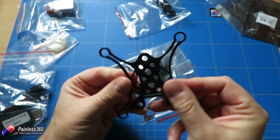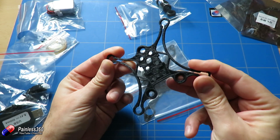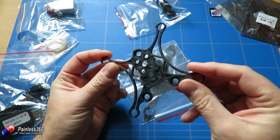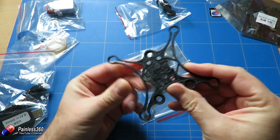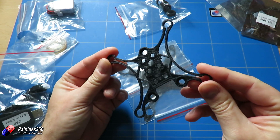For those of you with a 3D printer, you can also print your own frames - this is one we printed for a friend. I'd recommend always printing these in ABS if you're going to do it, because they need to be slightly flexible and also quite strong to take the hits.